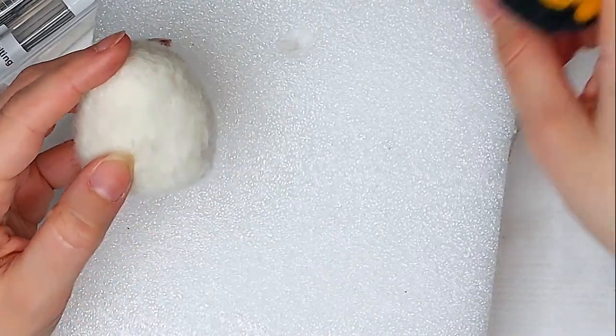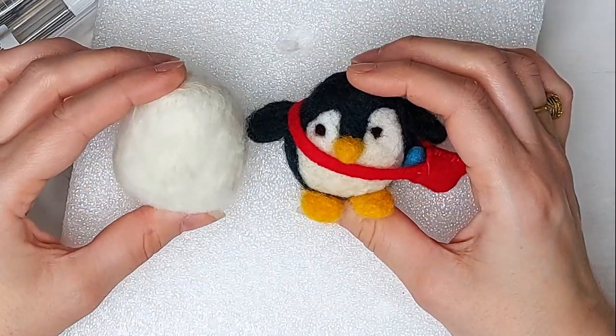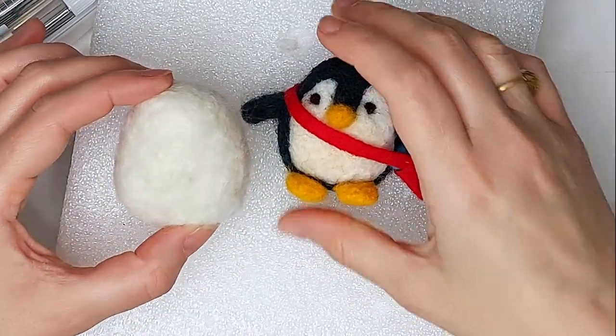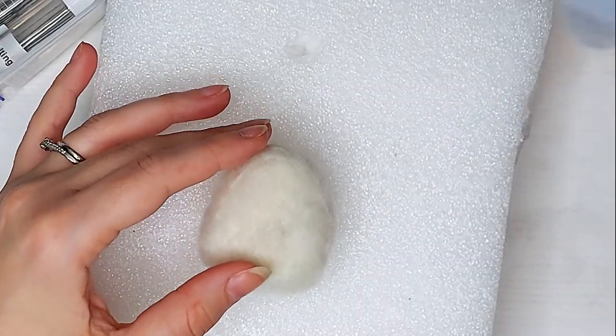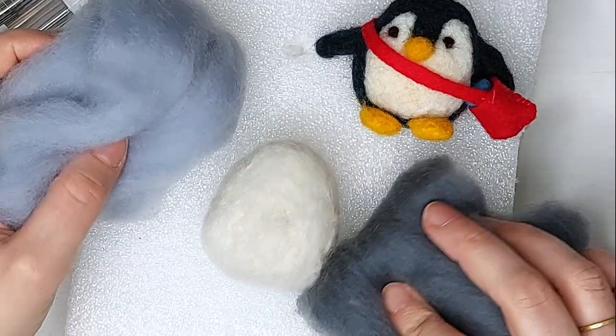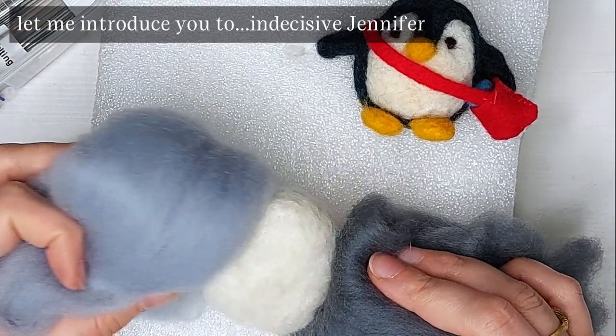I like the shape so far. I'm looking at my original penguin and they're about the same shape. I actually kind of like this one more. I think this one might turn out kind of in a unique way. Now what I'm going to do is decide what color I want my penguin. I could do it this light color, this dark color.